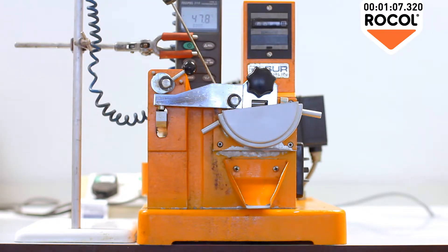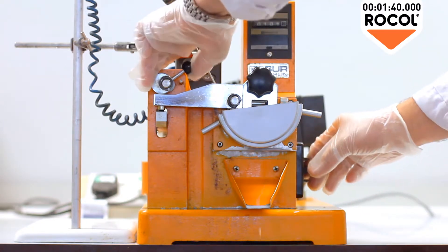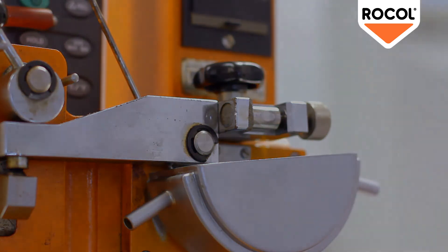Just watch the temperature soar as the test progresses. The temperature climbs as the non-EP product struggles to overcome the friction between the roller and the test piece. The higher the temperature, the greater the friction and the greater the wear. At the end of the test, the wear on the test piece is clearly apparent.